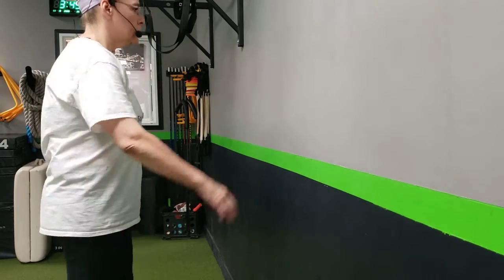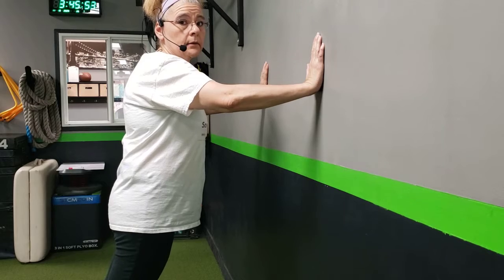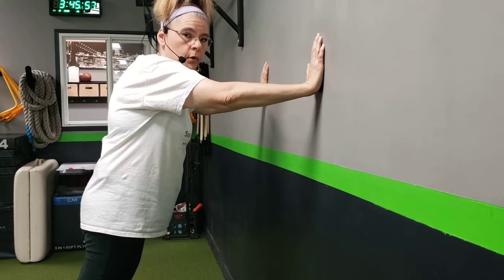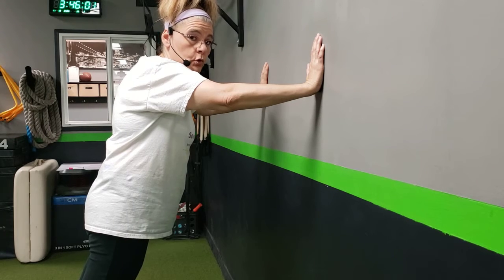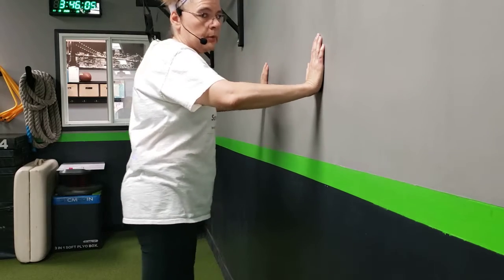Wall push-up. You're going to find a wall and place hands about shoulder height. The further back you go, the more intensity of the wall push-up — you're going to need your shoulder strength. The closer to the wall, the easier the push-up would be.